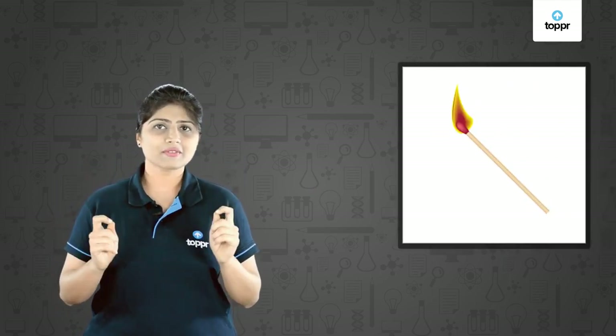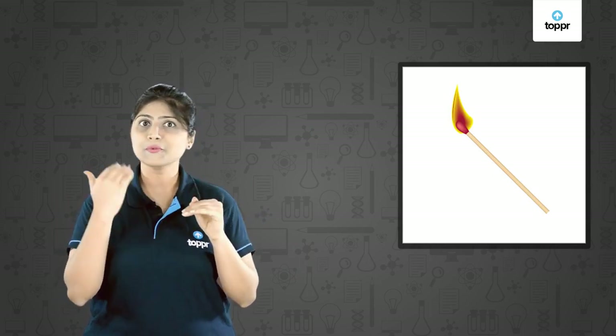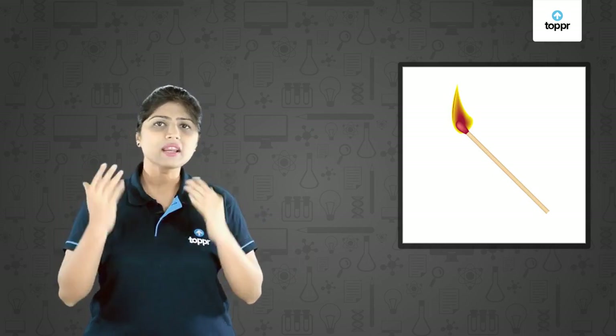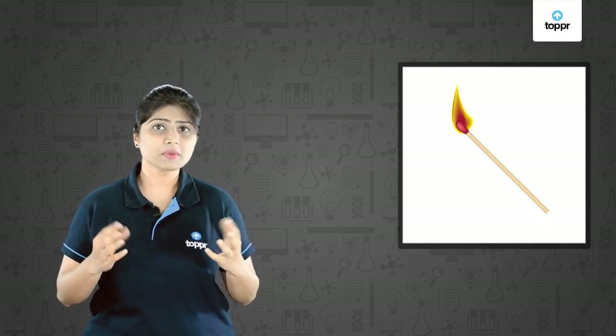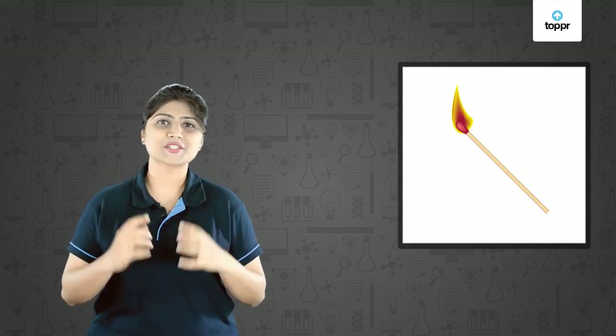The matchsticks we use now were actually developed about 200 years ago, but matches were used even before that. More than 5,000 years ago in Egypt, people used to use small pieces of pine wood dipped in sulphur as matches.